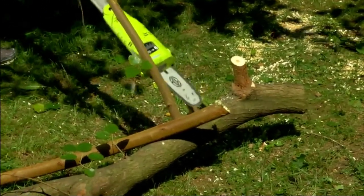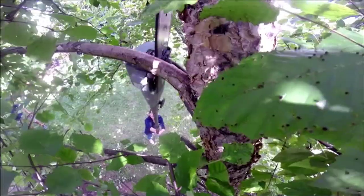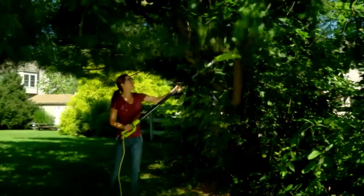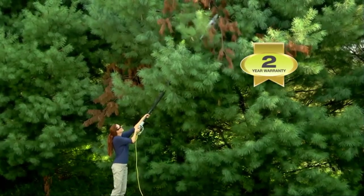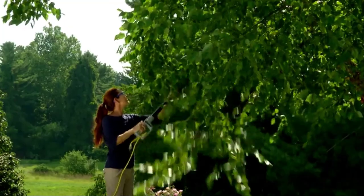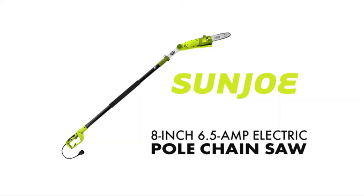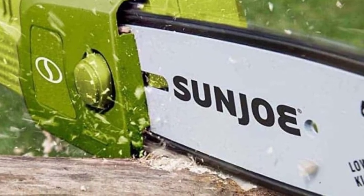With a simple push and press of a button located near the handle, you can run and operate this device. It's also equipped with a safety switch for accidental starting. The saw includes an 8-inch Oregon cutting bar and chain system for flexible use, with automatic chain lubrication and an oil capacity of 2 fluid ounces. It's a well-made device. In contrast to other pole saws, it reaches out at a maximum of 15 feet, compared to the typical 8 to 10 feet of other devices.